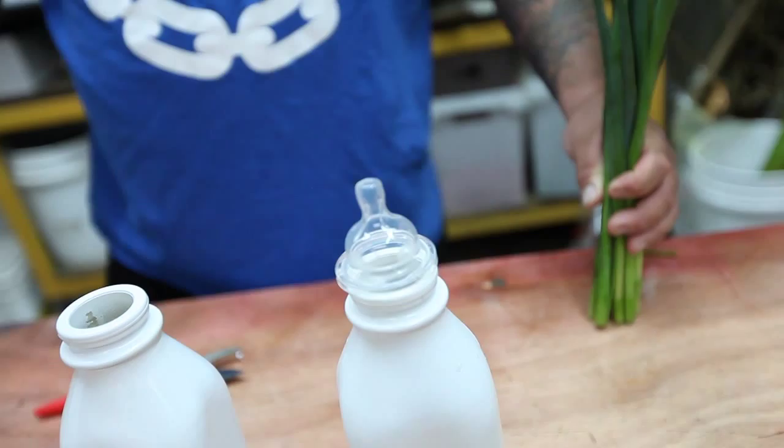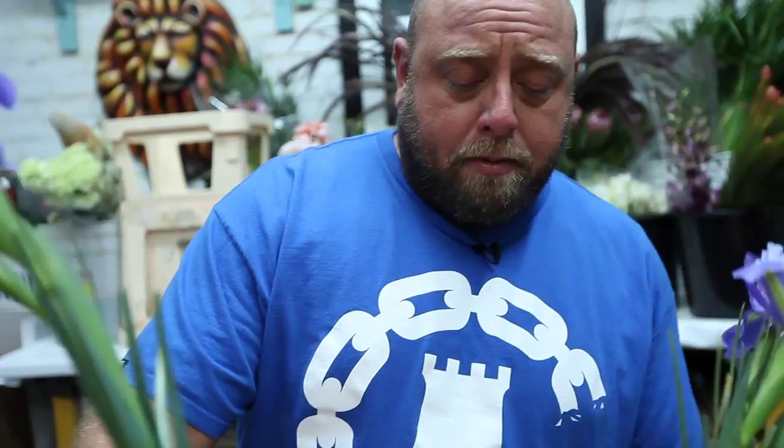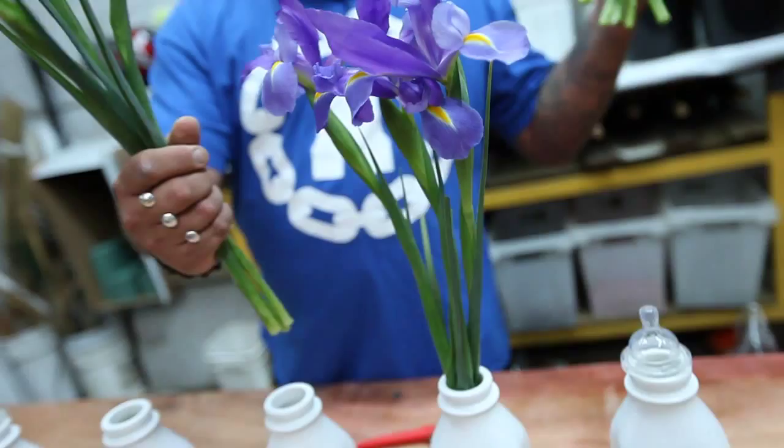Most girls out there throwing their girlfriend a baby shower are gonna say, 'We don't have the budget, we're gonna have to do it on our own, we'll just get some flowers from the farmers market and put them in vases.' Well it's just as easy to get milk bottles, paint them white, pop some blue iris in them, and I mean this is going to be as quick as one, two, three — down the table at your baby shower.